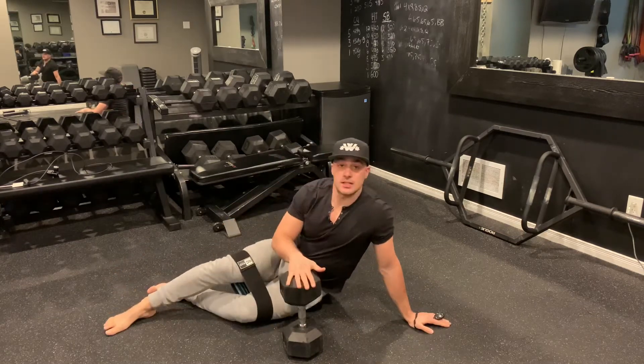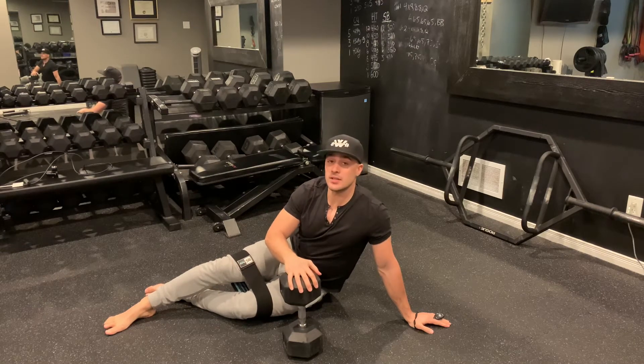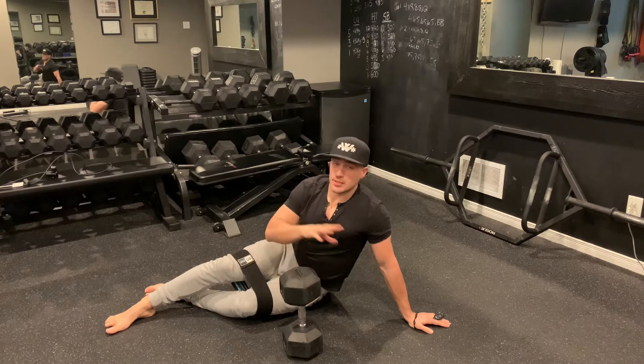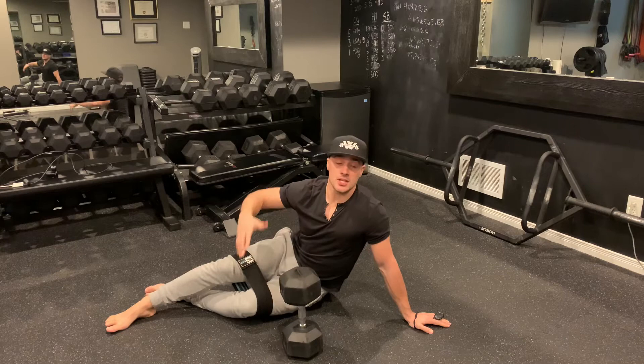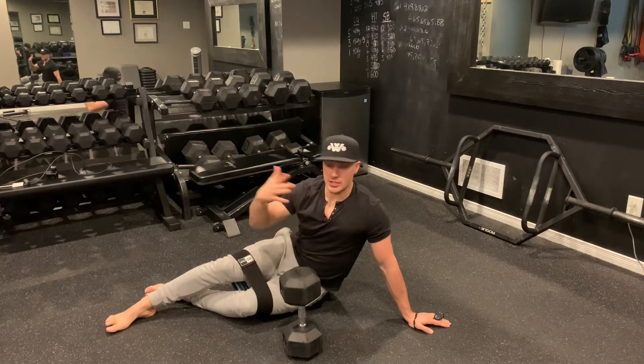With my dumbbell, what I like to do is place it flat. You'll notice I grabbed a relatively heavy dumbbell here because with this exercise you tend to be able to go relatively heavy with it, so long as you have a little bit of experience — probably more than you think. Your gauge is if you feel the exercise in your glutes; that's the most important thing when you're doing glute bridges, hip thrust.